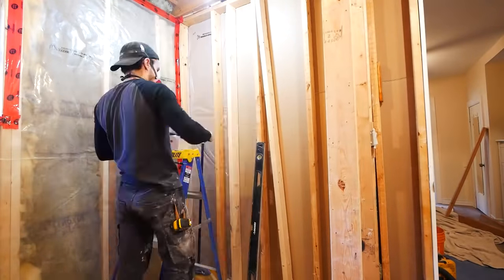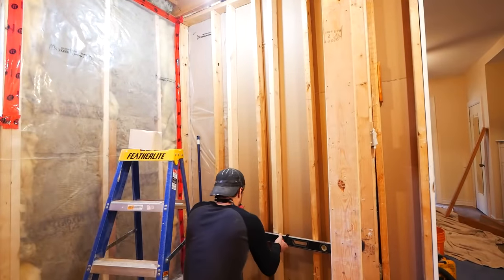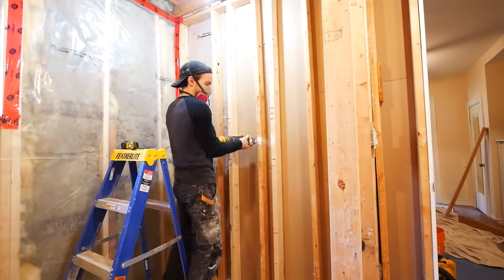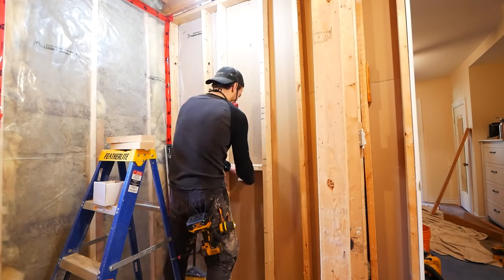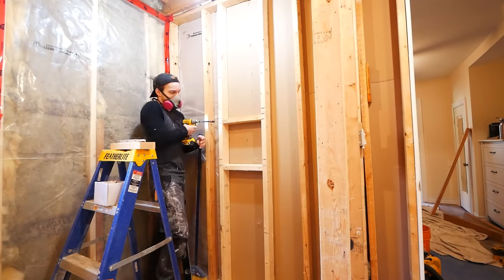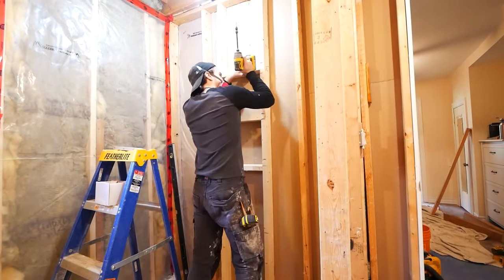This is the framing for the niche. I'm going to have a double niche centered with the back wall of the shower, so I'm putting in some new studs and taking out the one that interferes with my spacing. I then take cross pieces to act as the bottom, top, and middle of the niche, and pitch them inwards towards the tub so any water will run off and be directed to the drain.